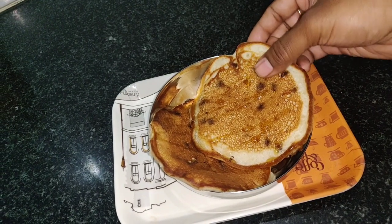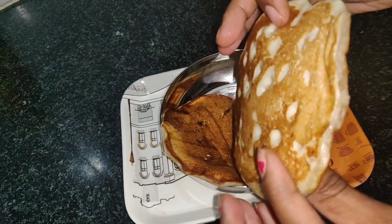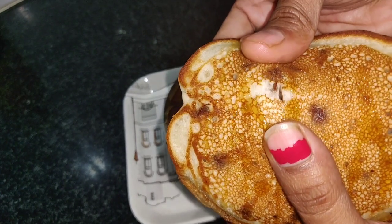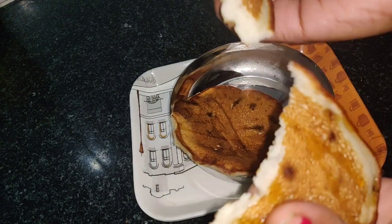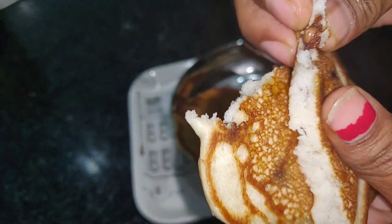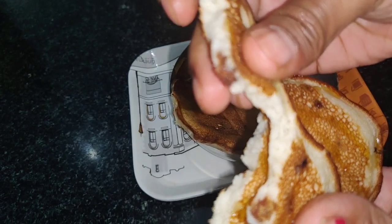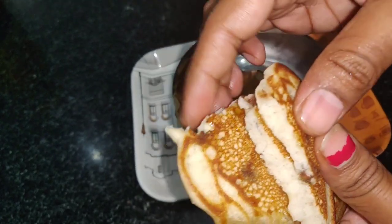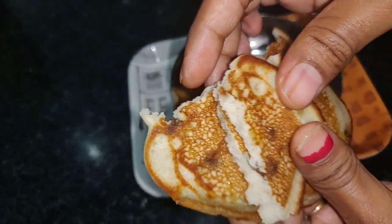If you have tried my banana choco chip pancakes or any other recipe on my channel, do not forget to rate the recipe and let me know how you got on in the comments below — I would love to hear from you all. You can also follow me on Facebook and Instagram to see more delicious food. The links will be in my bio. Wow, just look at that beautifully melted choco chip! If you liked this video, I will be back again with another new interesting recipe. Thank you!